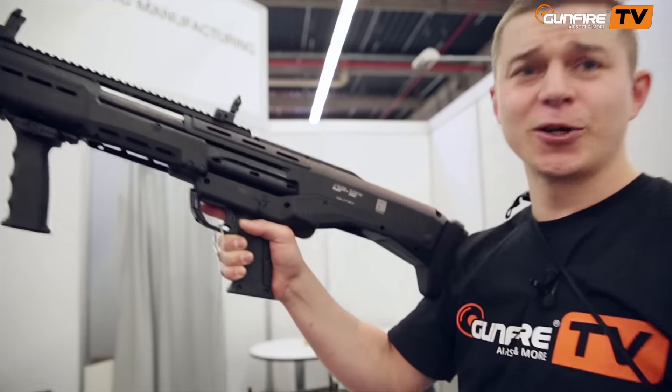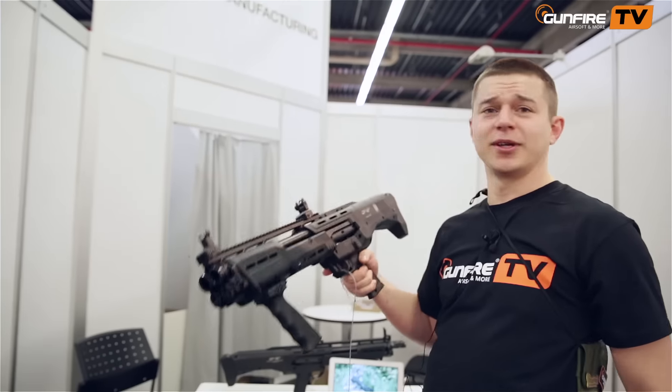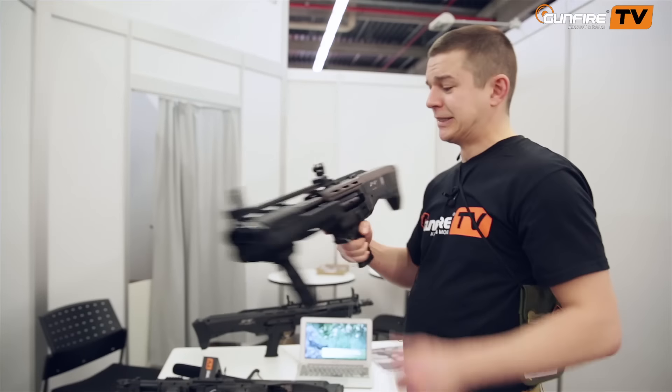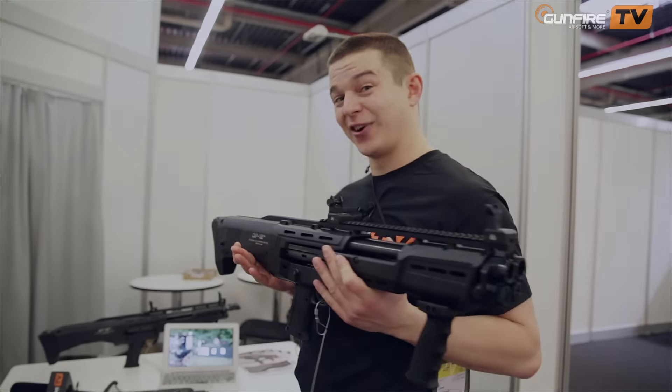Imagine yourself in a zombie apocalypse with this. It's not that heavy, as you can see. I'm a rather weak guy. I hope somebody will make an airsoft replica of it — I would buy it for any price.